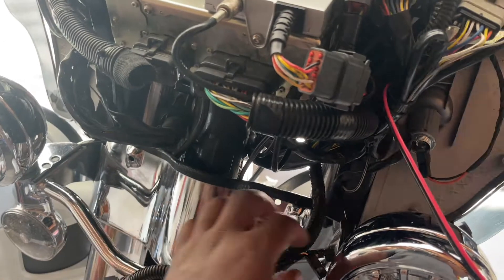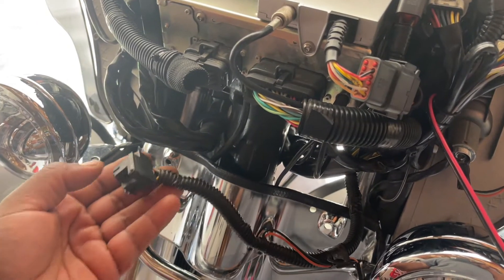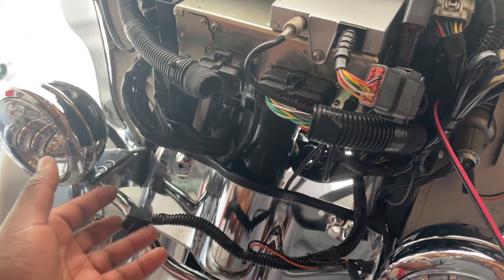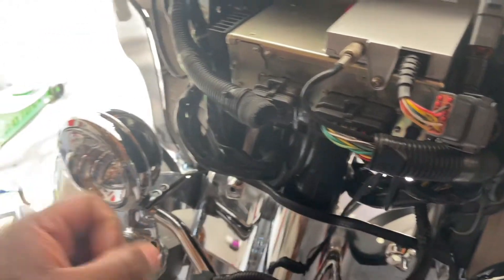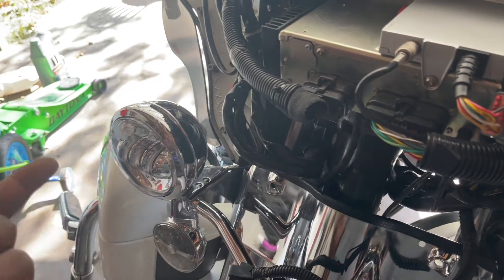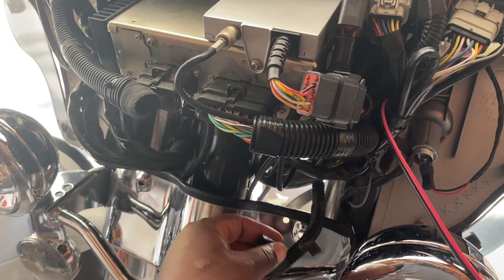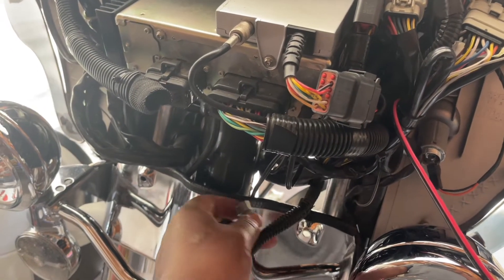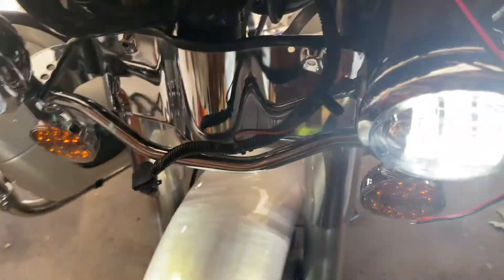At first glance I thought these wires were high beams, but apparently they're not, because this bike already has a high beam built in. However, some bikes — like the CVO of this era — had two different bulbs in the lighting system, so I thought this might be that kind of setup. So I turned on the bike to test.